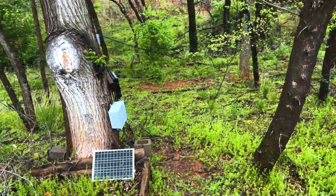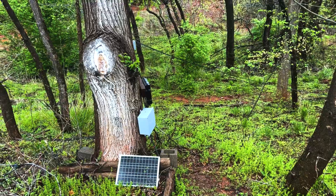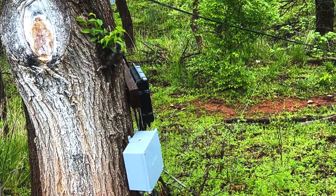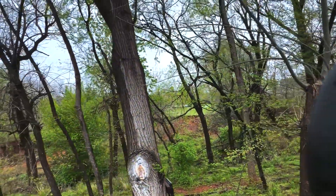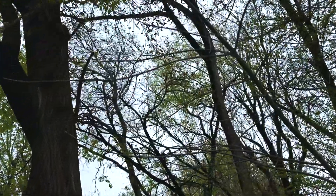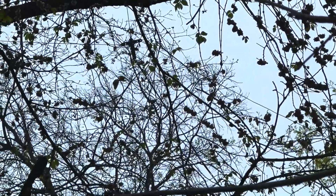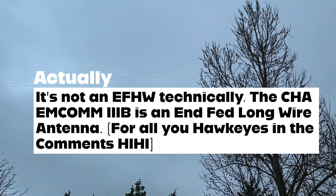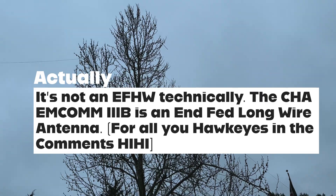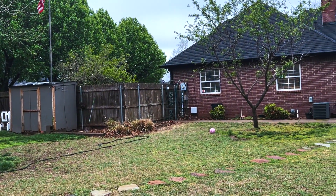Antenna one is my 110-foot doublet. I've got it going into a remote tuner right there, which I have solar-powered — that's the MFJ994BRT — and it is going up into the top of this tree right there. That is antenna one, the doublet, 110 feet long, fed with 300-ohm ladder line. The second antenna is my end-fed half-wave. It's up about 50 feet or so, and that feeds all the way down right over there into my single point ground box.